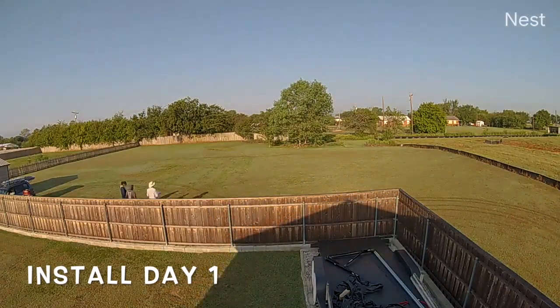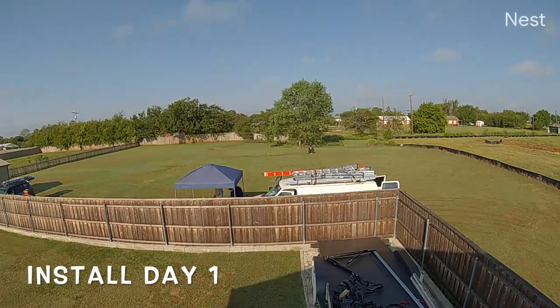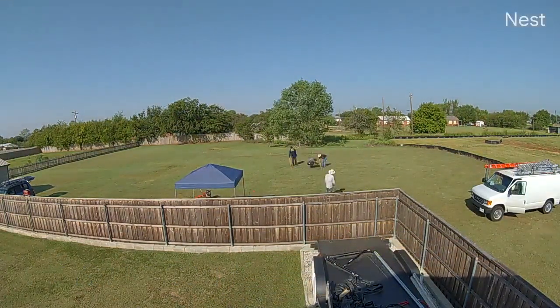Hello everybody. Thanks for joining me with this adventure. This video today is about the install, and it's the install for my ground mount system.